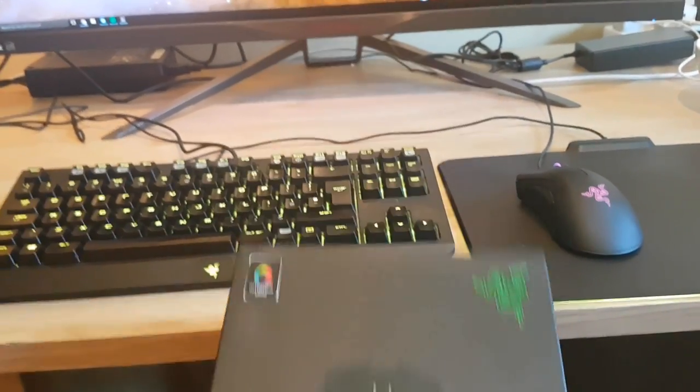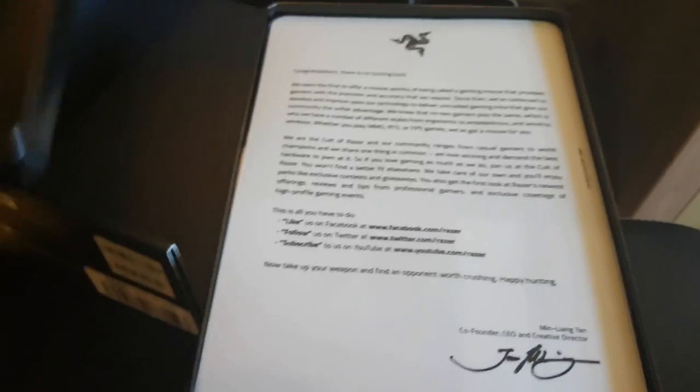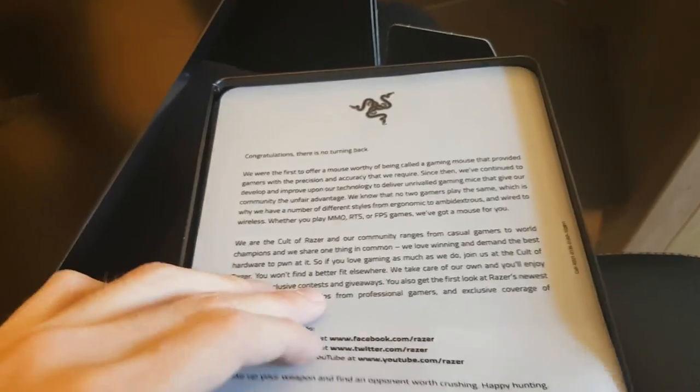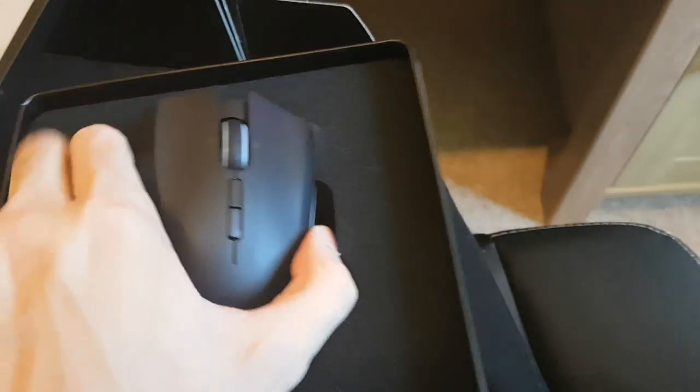I didn't know this prior to opening it, but that's why it's got so much weight — it actually comes in a cool metal container with a fold-out box. Inside is this Razer metal container which holds the mouse, and it has a lid. Opening it, there's a 'no turning back' Razer logo and an introduction letter from their CEO, Min-Liang Tan. And there's the mouse itself with all the welcome additions — no wires, thank god.